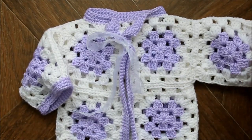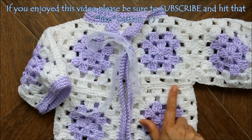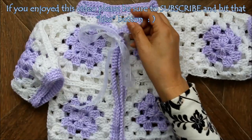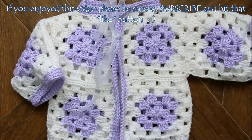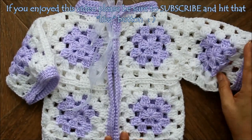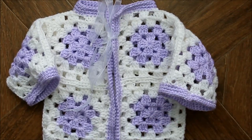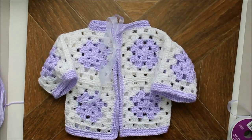Remember all the links to make the granny square, to sew the edges, and to sew them together are in the video description below so that you can learn to do those. I really like this project because it's super easy — if you can make a granny square, you can make it. Thanks so much for sharing your day with me, have a great day, and remember always that God loves you.